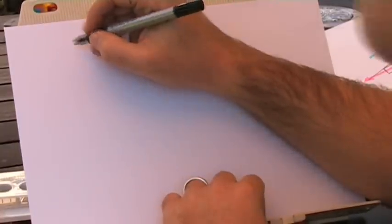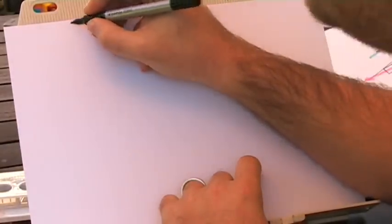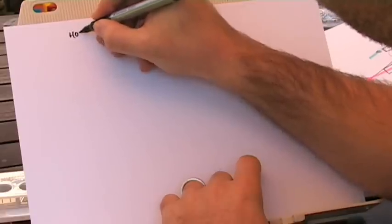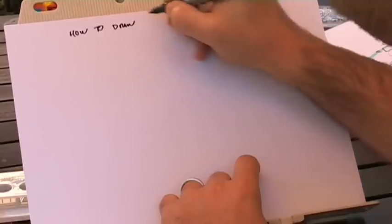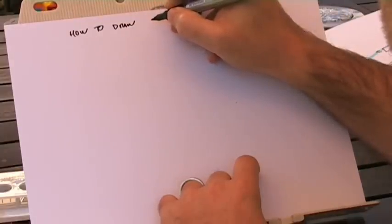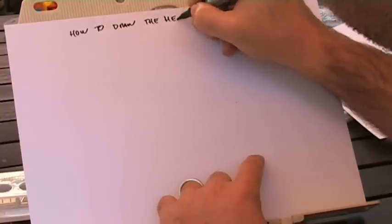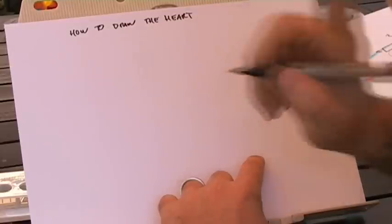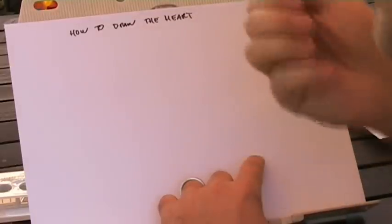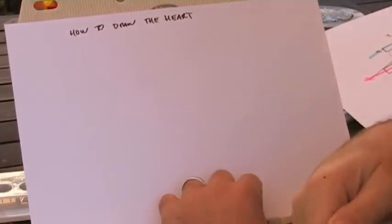We're going to do a quick talk on how to draw the heart. This is aimed at learning a way to draw the heart to remember the major vessels, the major arteries and veins, and the valves — so that when your consultant asks you on a ward round, you'll be able to picture it in your head, or when you're in clinical practice, or just if you're a biology or med student. Just a technique.